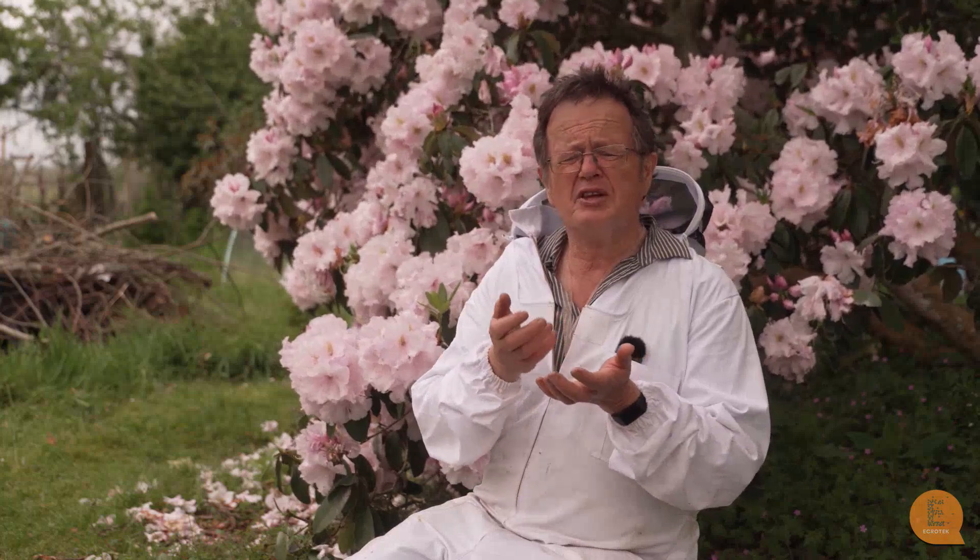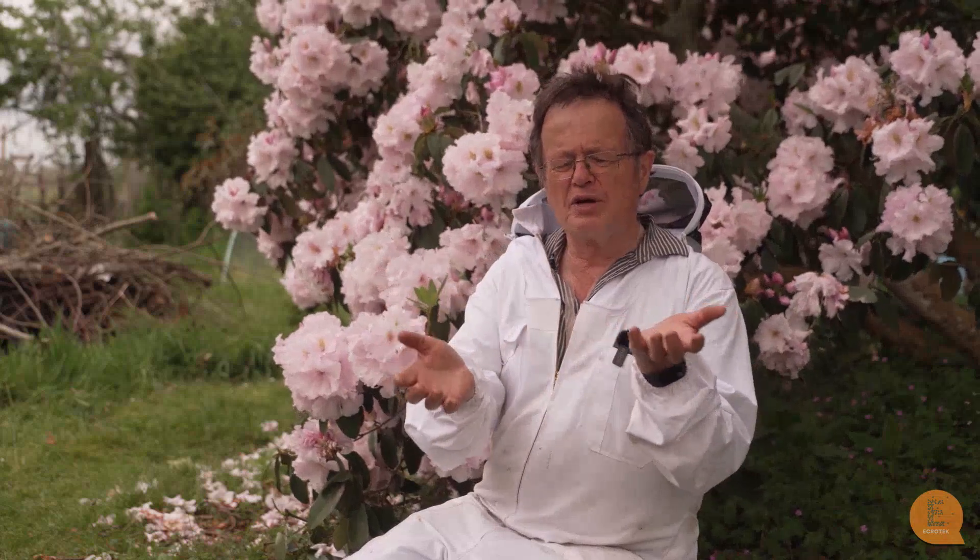Varroa originally evolved on a different species of honeybee — Apis cerana. On Apis cerana, varroa can only breed in the drone cells, the males. You can't kill a colony by killing the males, and varroa can't reproduce in the worker cells. So Apis cerana and varroa reached a balance, because as a pest you don't want to kill your host — you'd end up dying as well.